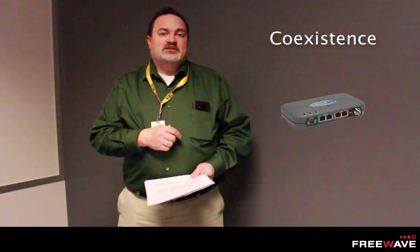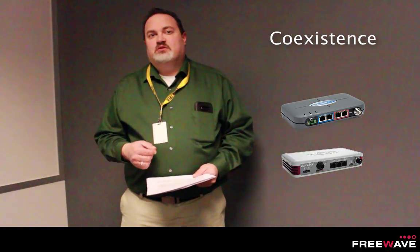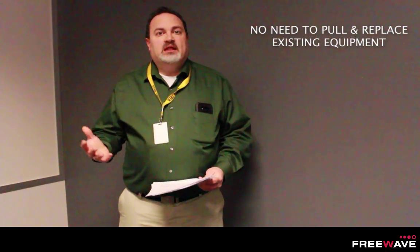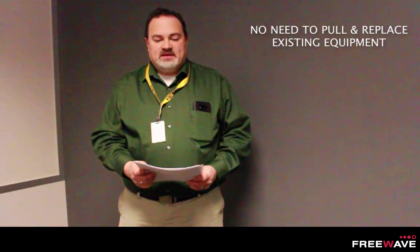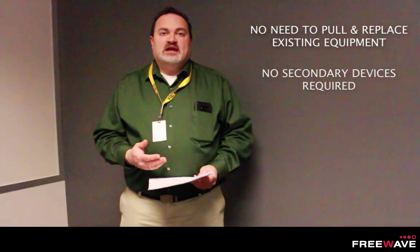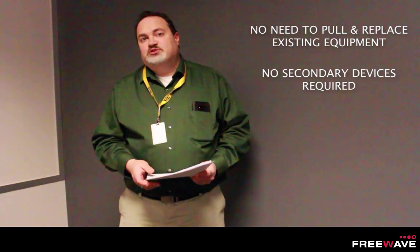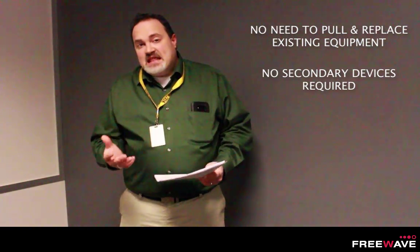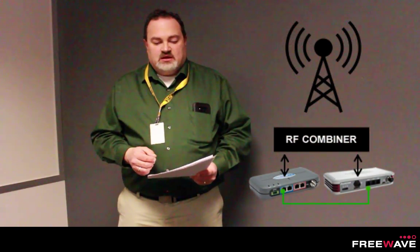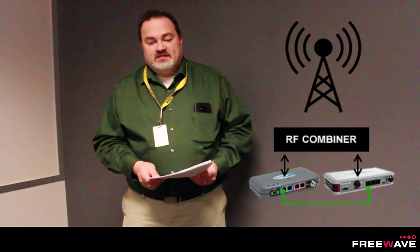Coexistence is required because the HT Plus and the Z9PE do not communicate with each other over the air. It is also important to note that you do not have to pull and replace all of the existing equipment for your HT Plus network, nor do you have to insert any kind of secondary product or device to accomplish coexistence, unless you wish to use a single antenna for both networks, in which case you would need a splitter-combiner, as we'll see later in the video.